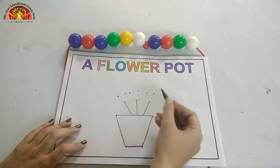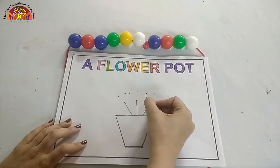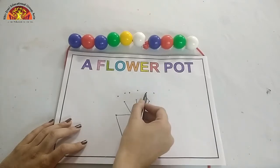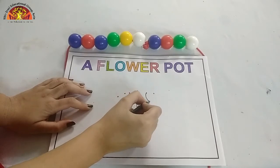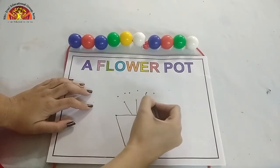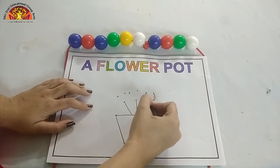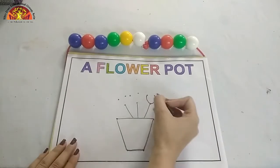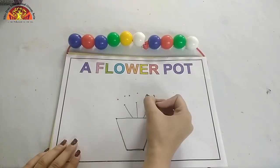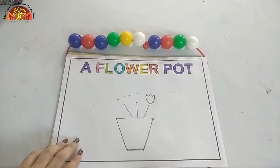Put your crayon over here on this dot and make a curve from this dot to this dot. Now one more curve from this dot to this dot. Now make zigzag lines from this dot to this dot. Like this.